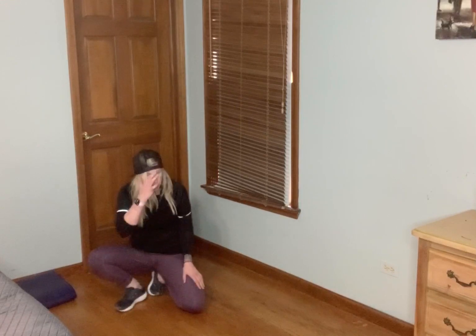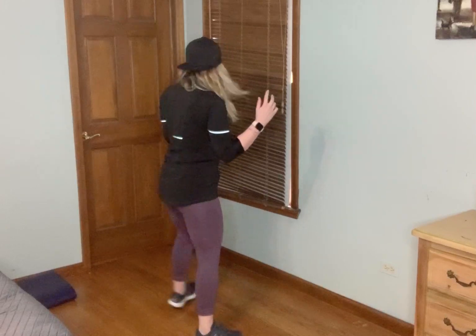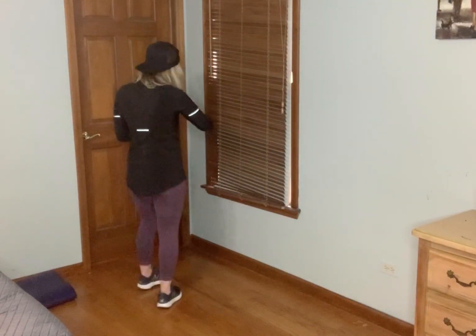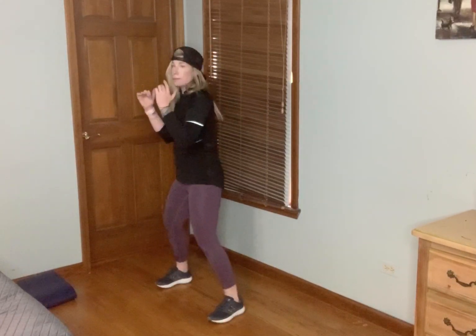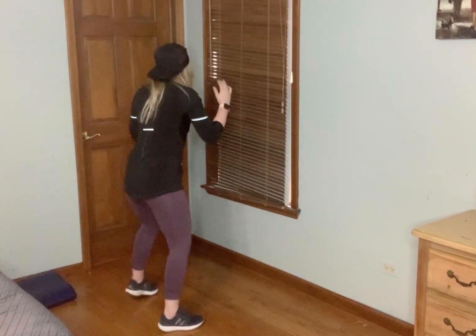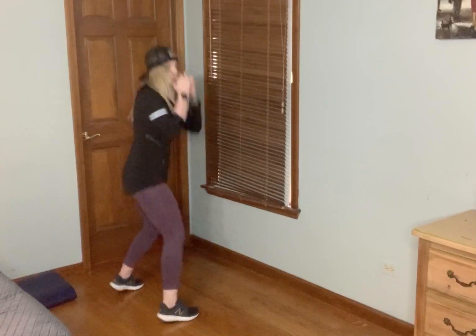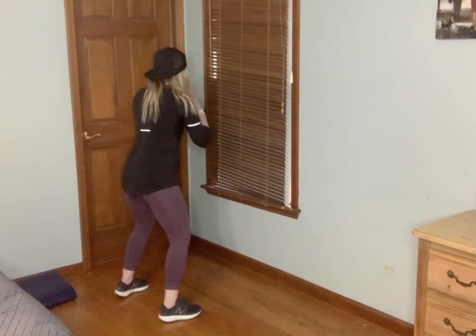Nice job. 180 jumps — we start on one side, we jump. Remember, just 180, not a 360. You can tap it and rotate. Three moves then we're done with our second round. Keeping my arms in ready stance just helps with balance. You can tap and rotate as well. Ten seconds, stay with me. And relax.